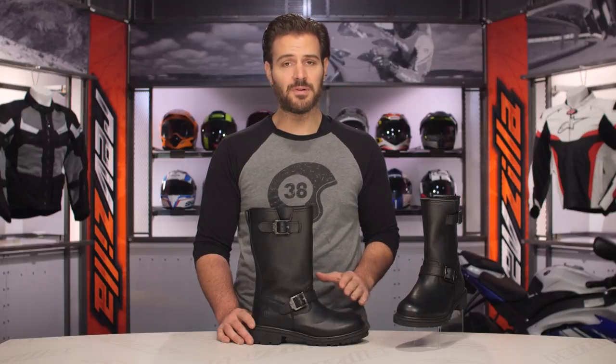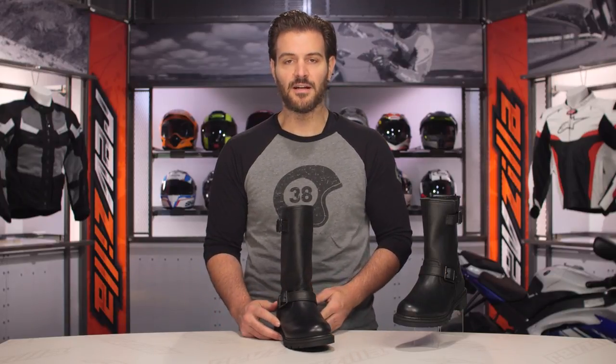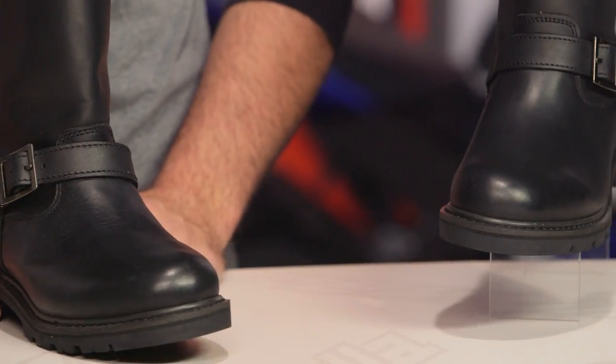There's one color available, which is black, and sizes range from a 7 to a 14. This comes in around the $135 to $155 price point depending on whether you go with the low version or the tall version, making it a top-of-the-line offering within Highway 21's lineup.